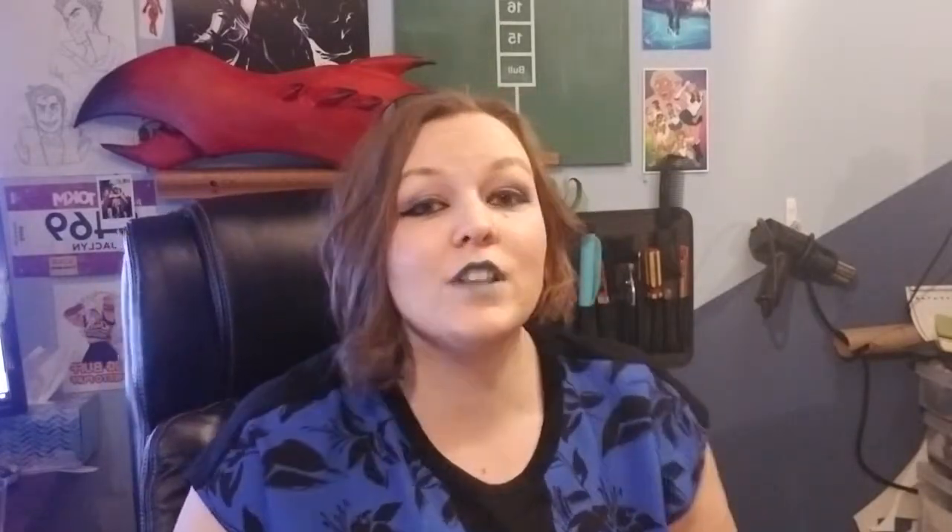Welcome to another episode of Sinister Creations. First off, I wanted to thank everybody for all of the love I received on the last video for the Scorpia Claws. I really appreciate all of you who commented, who bought a pattern. If you did, I want to see them when they're done. I want to see every claw you've made from this video, and I want to shout you out.